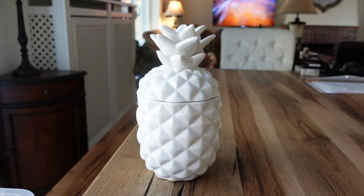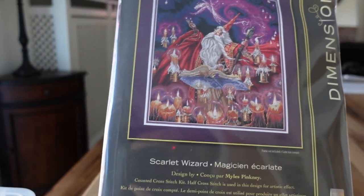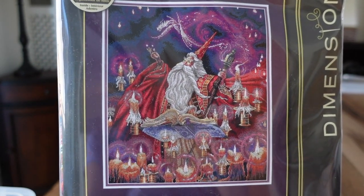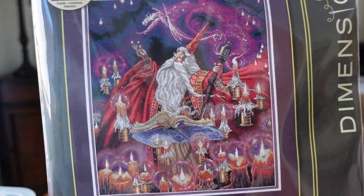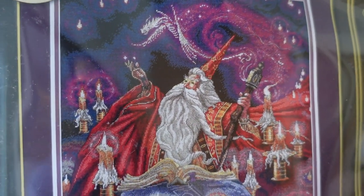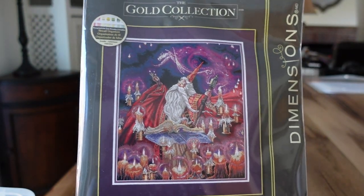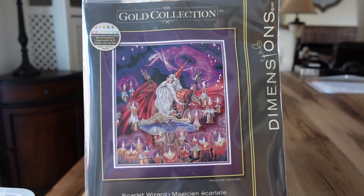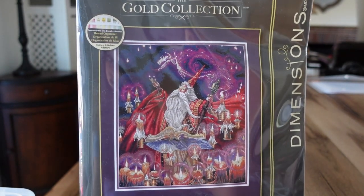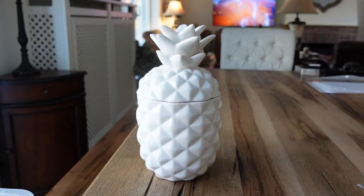Then the next one is another wizard — this is the Scarlet Wizard. This is one that is also hard to find, but they reprinted it recently and it is beautiful. It looks like it could be a fun stitch. Maybe someday if we ever have grandchildren who are into wizards or magical things I'll stitch it, but it's part of my collection now. My collection is very new so I don't really have a lot.